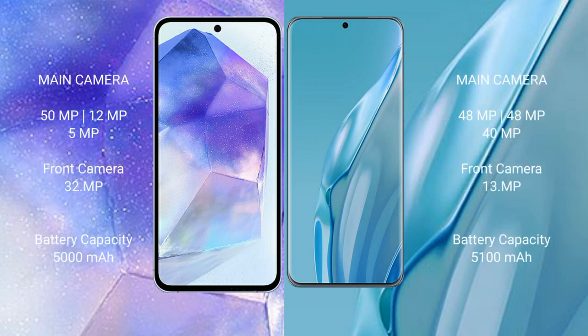Samsung Galaxy A55 features a triple rear camera setup: 50MP + 12MP + 5MP, and a 32MP front camera. Huawei P60R features a triple rear camera setup: 48MP + 48MP + 40MP, and a 13MP front camera.